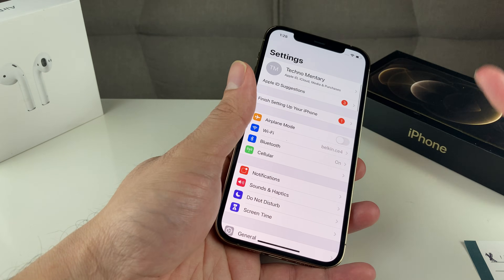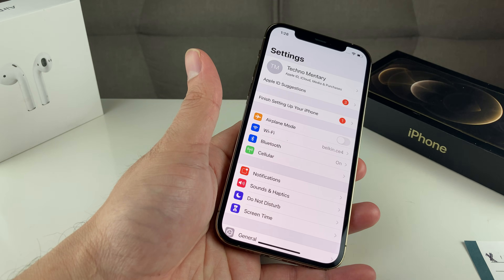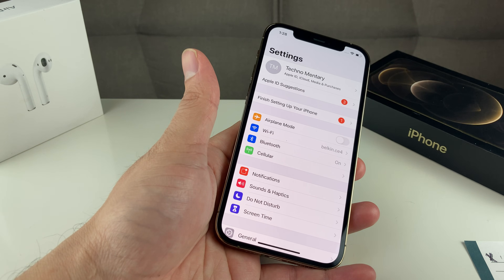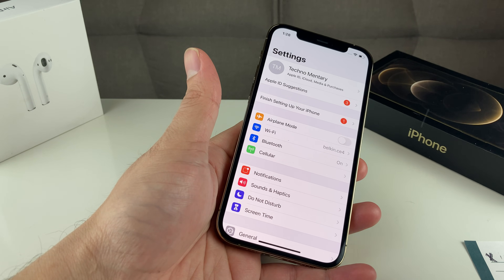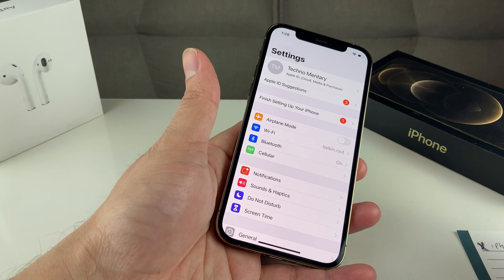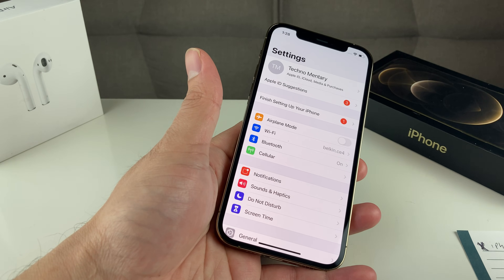Next thing you want to make sure is that the device you have actually has the Bluetooth on. Sometimes if you have a device — your headphones, AirPods, or any Bluetooth-capable device — there could be a button on there that needs to be turned on. So make sure that is turned on so that it can actually be discovered.